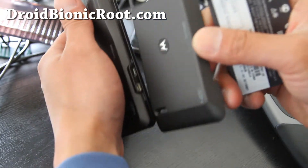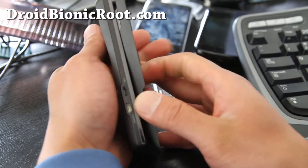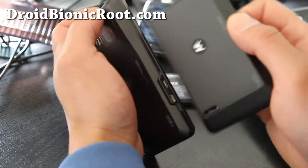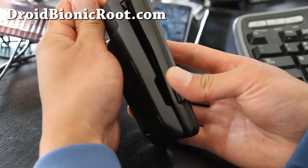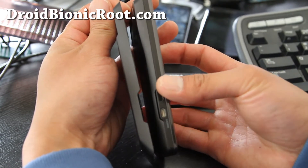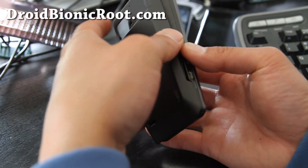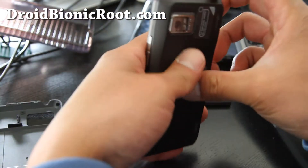Let me show you without putting it on how the difference looks. So this is the original, and when I put the new cover on it's gonna look kind of like that — you'll see it better that way. It makes it protrude from here and kind of bigger at the end.